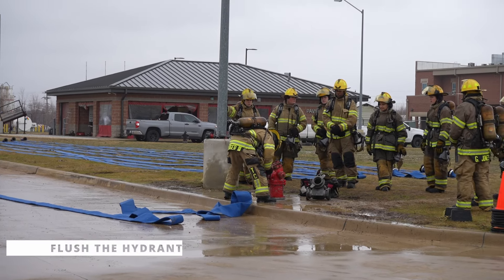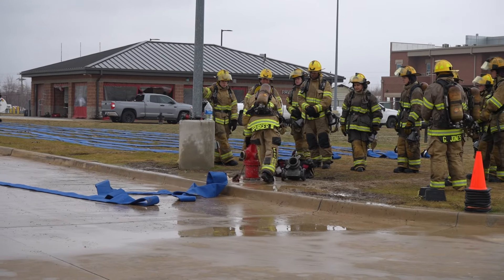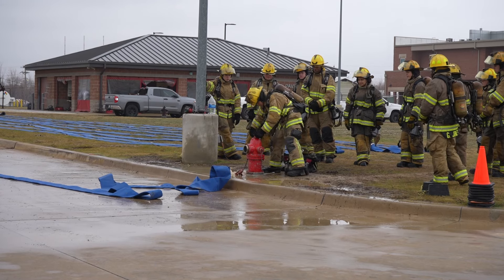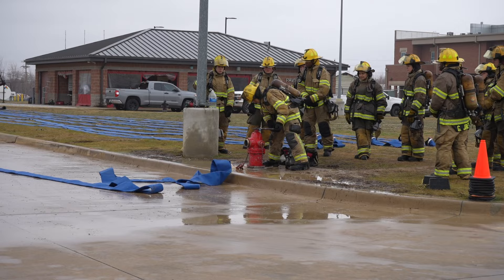As always, we want to take the time to flush our hydrants. We all know how much sediment and debris can be inside of our hydrants — we want to make sure we keep that out of our pump. Flushing the hydrant is still variable.